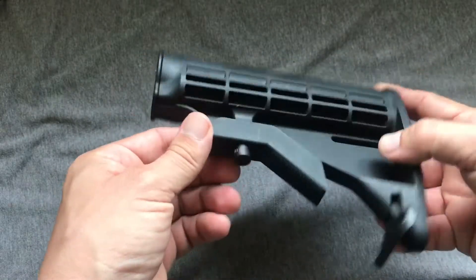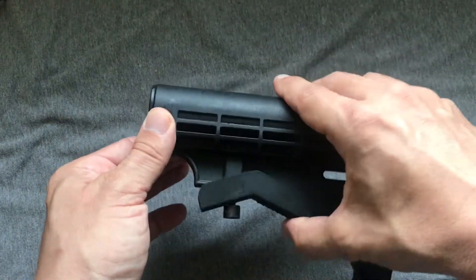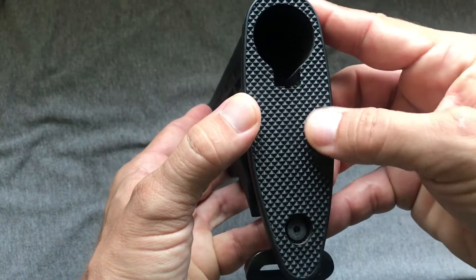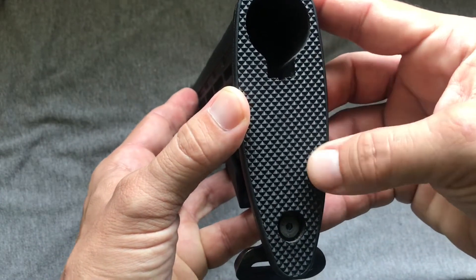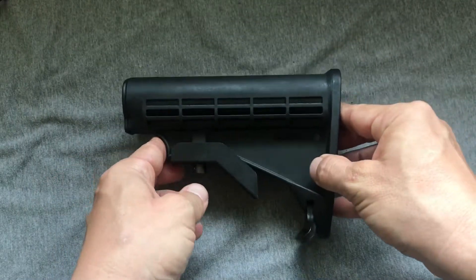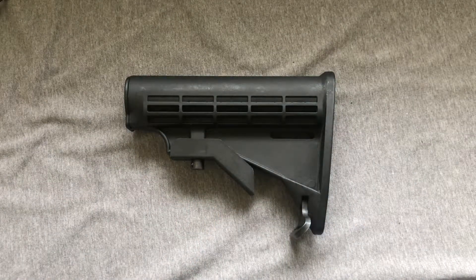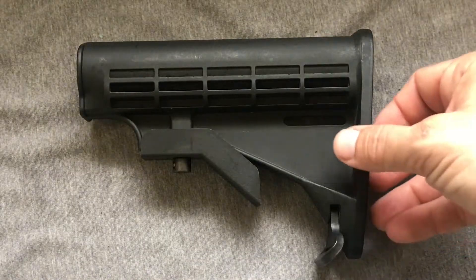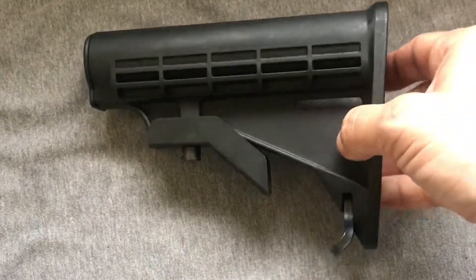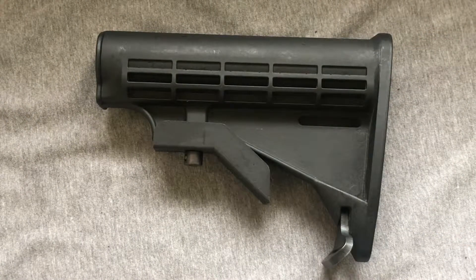We had a 4 or 6 position adjustable. You can move it back and forth by depressing that. And it went right over the buffer tube, and it had — and this is steel, baby — a steel backing plate so that you could use that to break your fall when you were taking cover behind a stout log or cement or what have you. To many of us, this is the classic, quintessential AR-15 buttstock, because you guys are young and don't remember the triangular ones of the 80s.